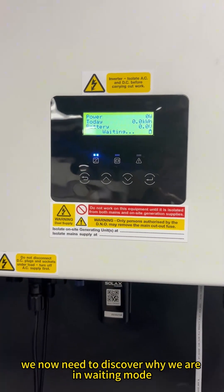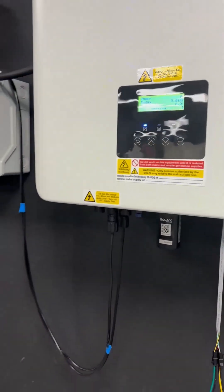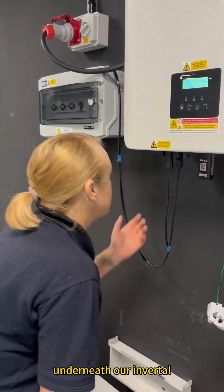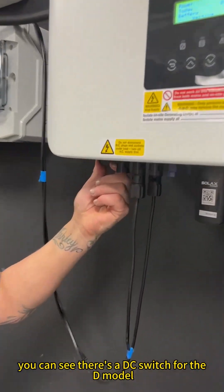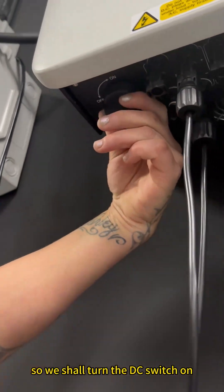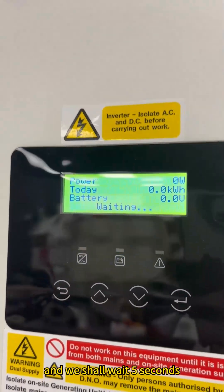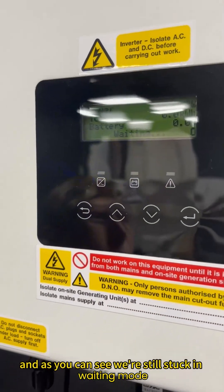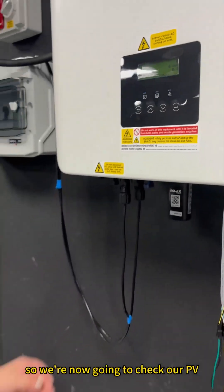We now need to discover why we are in waiting mode. We'll check our other connection — the PV. Underneath the inverter, you can see there's a DC switch for the D model. We'll turn the DC switch on and wait five seconds. But we're still stuck in waiting mode, so we're now going to check our PV. We'll turn off the DC isolator.